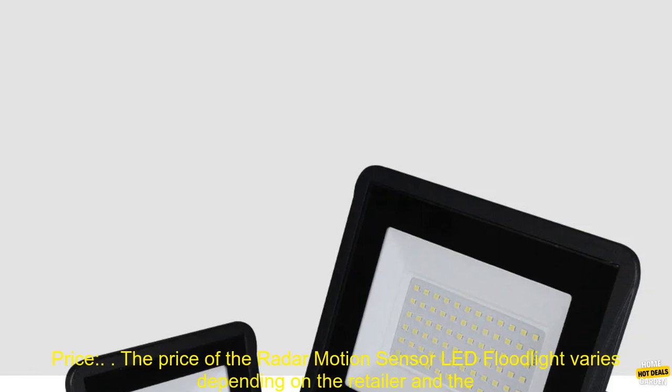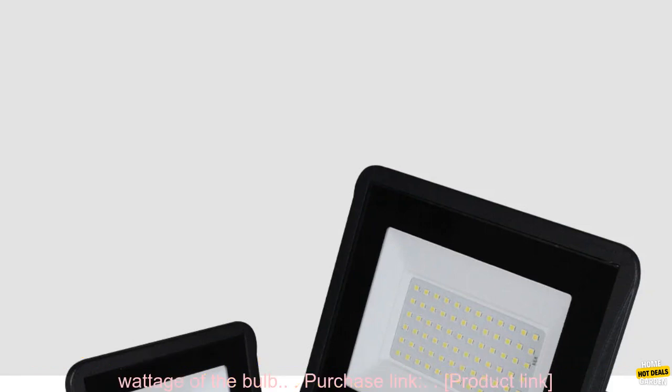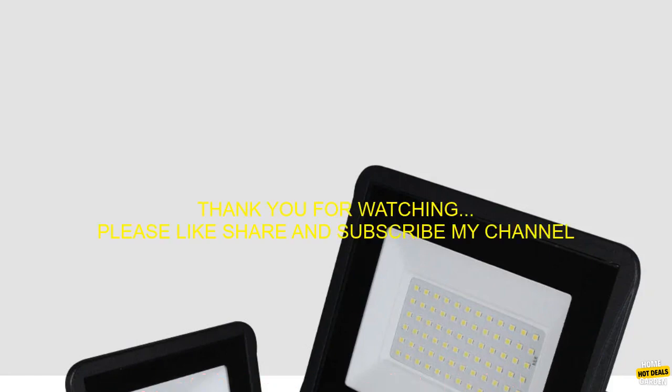Where to buy: The Radar Motion Sensor LED Floodlight is available for purchase online and at select retailers. Price varies depending on the retailer and the wattage of the bulb. See the product purchase link for more details.